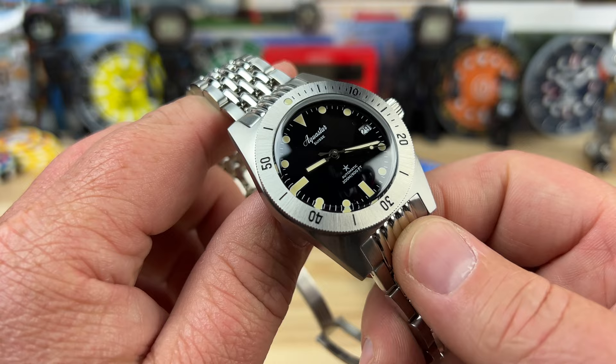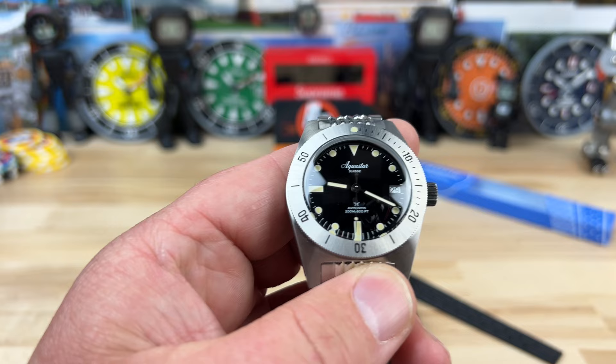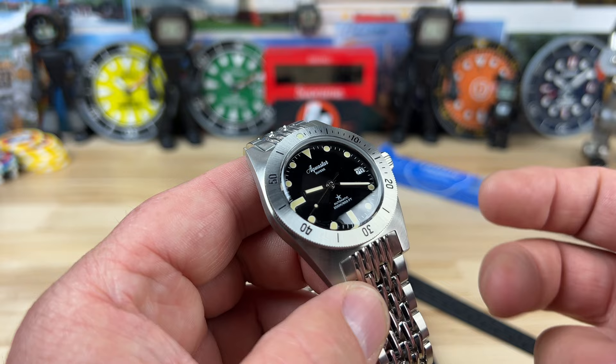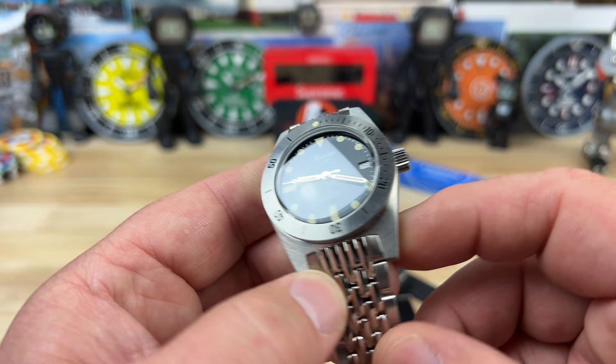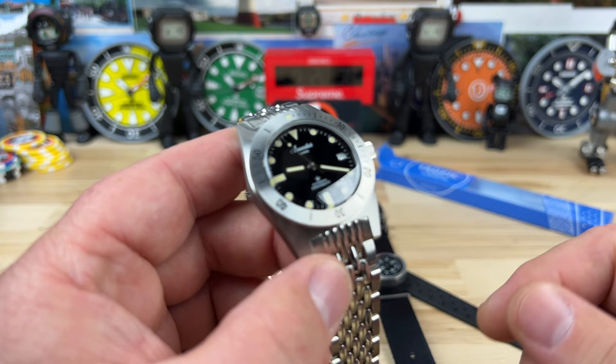Pleased to bring you the AquaStar Model 60 re-edition — the Deep Star. This is one of the brands that unfortunately met an early demise in the quartz crisis, among many others, that we're now seeing throughout the years reintroduced and reimagined with some historical value. I'm very happy to take part in that process we're seeing now with the rise of watches being popular again.